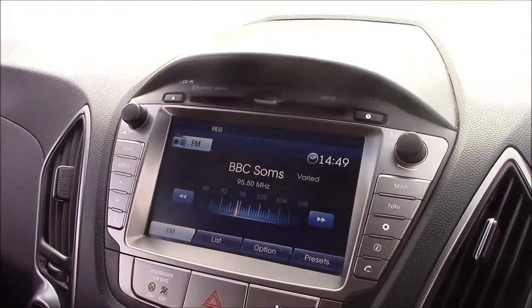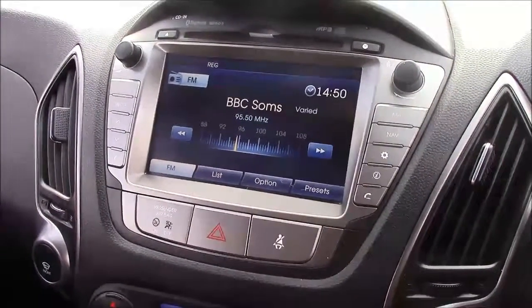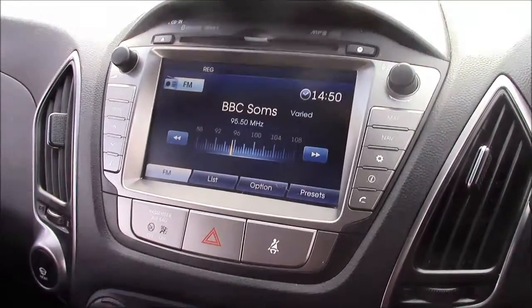Moving onto the centre console, this is your CD radio display which comes with Bluetooth connectivity, allowing you to answer phone calls while safely on the move. Additionally, you can stream your media from any Bluetooth-compatible device straight to the car without the need for any wires.